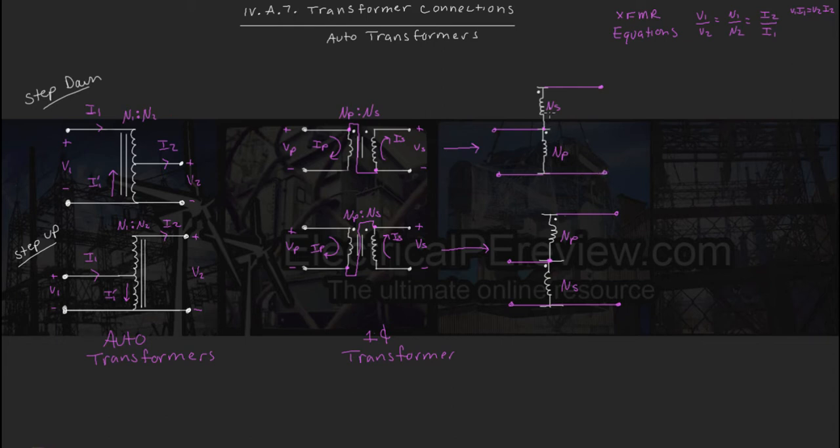Now let's compare the new transformer ratios. On our first one, our voltage input V1 is going to have a primary winding of NP. Our output voltage V2, however, is going to have a secondary winding of NS plus NP. So our new ratio is NP to NS plus NP. In the example with the windings switched, our V1 is going to have a primary winding of NS, and our output voltage V2 is going to have a secondary winding of NP plus NS. Our secondary windings are still the same, but our primary windings are different — we've got NP and NS. Depending on whether our original transformer was a step-up or a step-down, this would result in a very different transformer ratio.